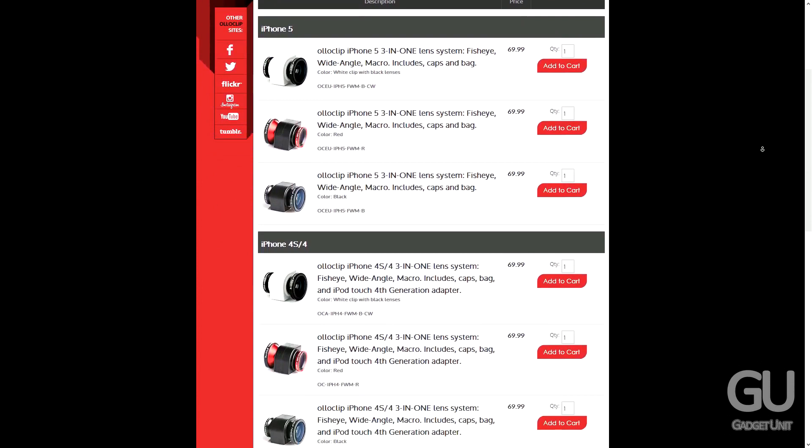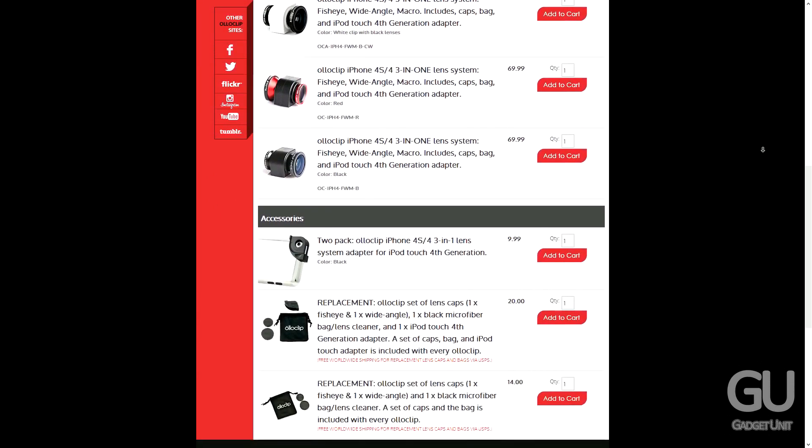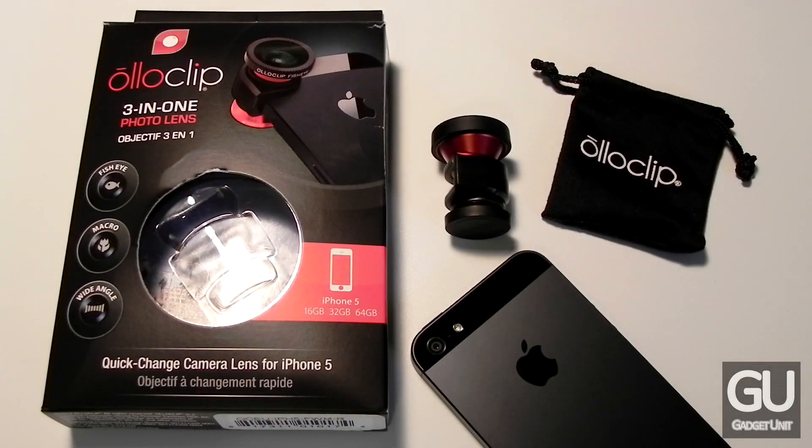And if you happen to have an iPod Touch 4th generation, OlloClip makes a little adapter that you can put onto the 4th gen iPod Touch that allows you to use the 4 or 4S version of the OlloClip.